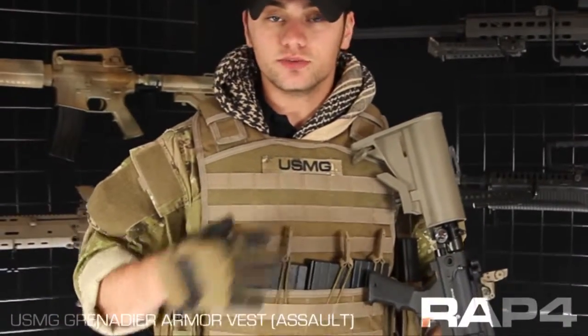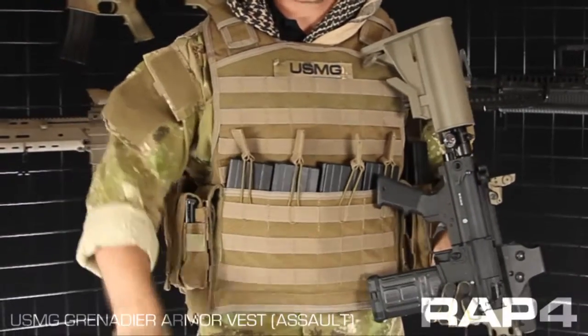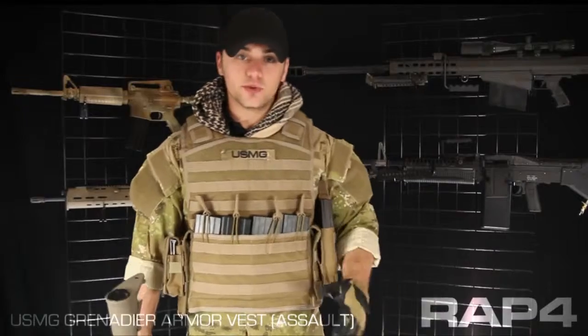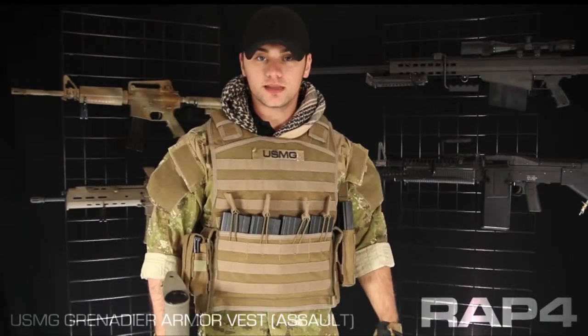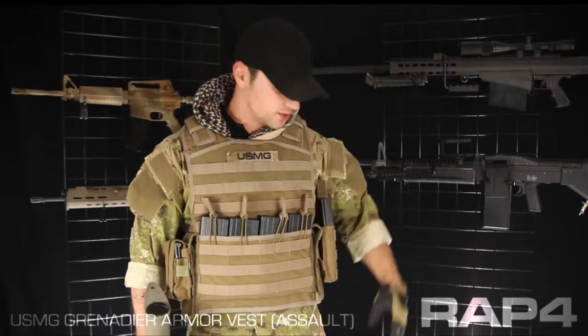This vest is in Coyote Tan, but it's also available in black or olive drab, and these pouches are available in all of the camo patterns in our catalog. Now with a Ranger Roll, you might be out in the field for a long time without any support. For those of you who play long scenario games, this is a great vest for you.